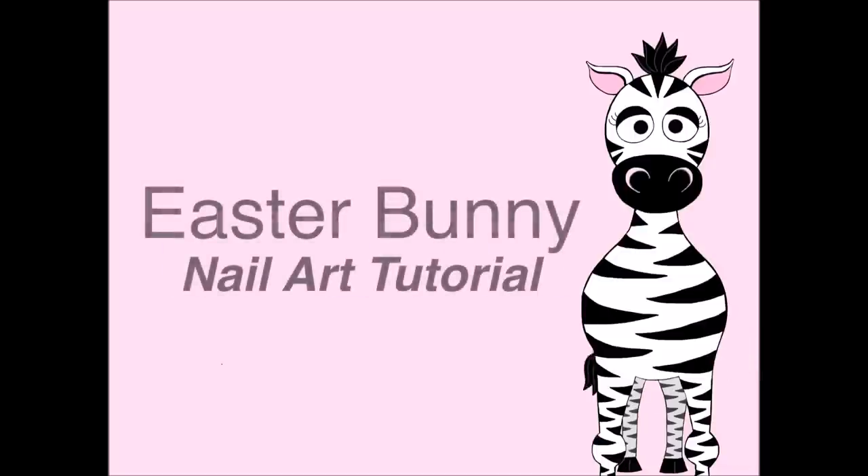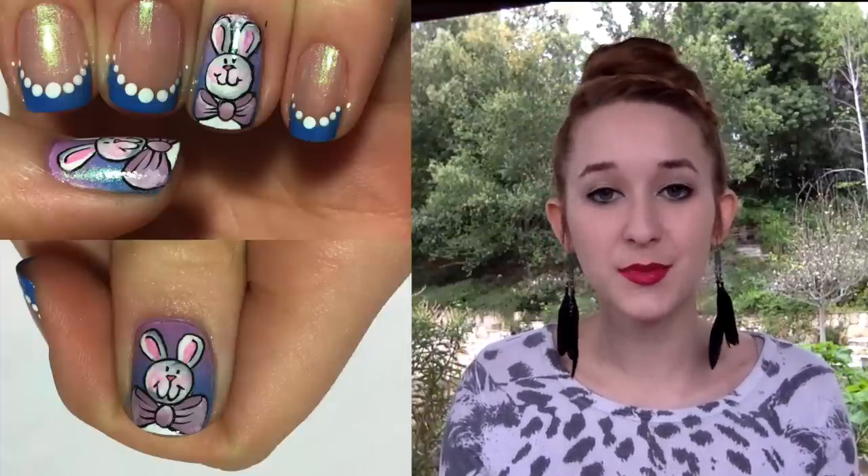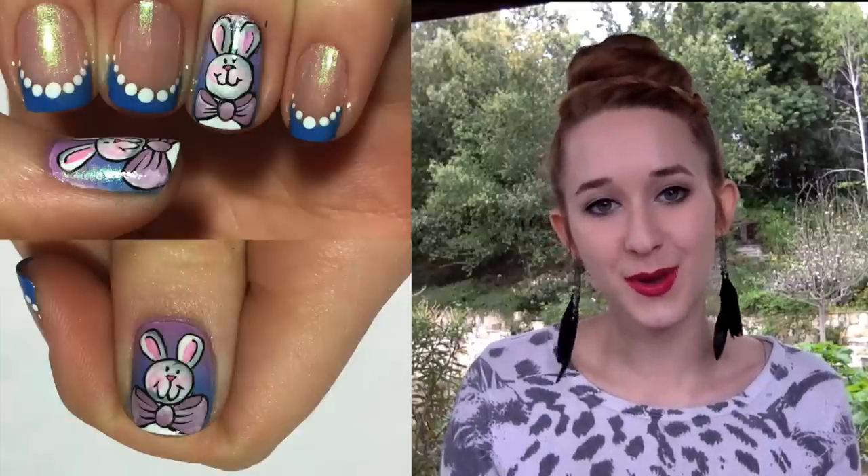Easter Bunny Nail Art Tutorial by Hot Pink Zebra Polish. Happy Easter! Today I will be showing you how I painted these adorable little Easter bunnies with a blue French tip. I hope you like this design and don't forget to click subscribe so you can see all my future videos as well.